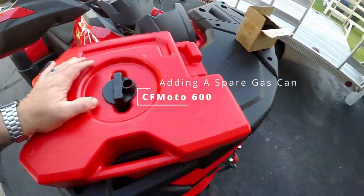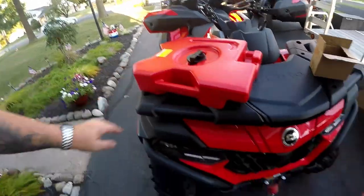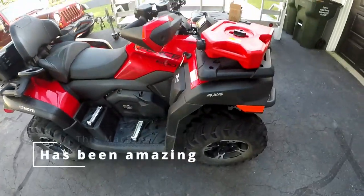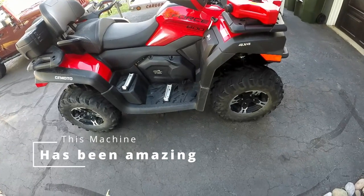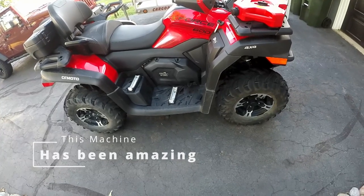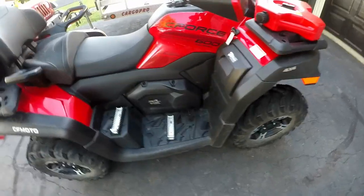A couple of people have been asking me how I mounted this gas can to my CFMoto 600 Touring. I got this machine about three months ago, did a review on it at the beginning. I'm extremely impressed with it — it has done everything I've asked it to do.